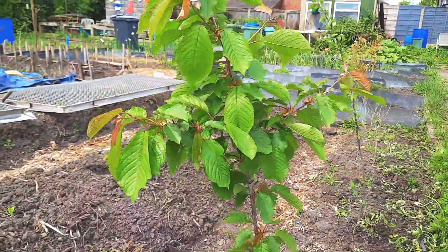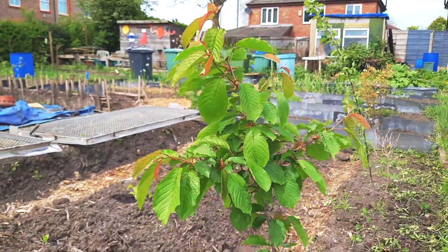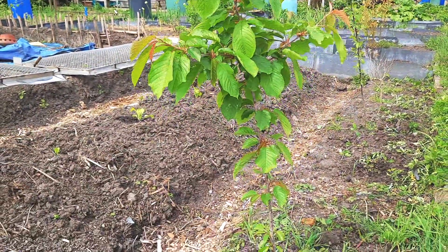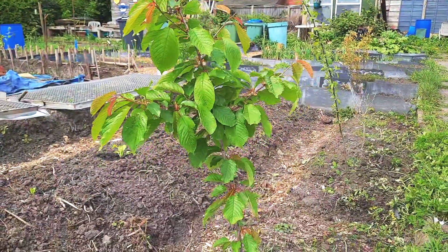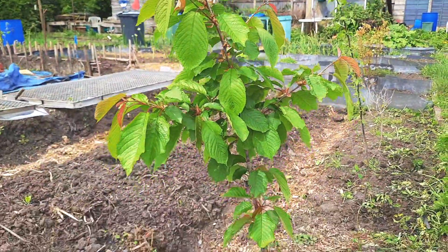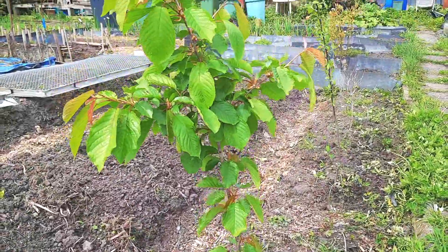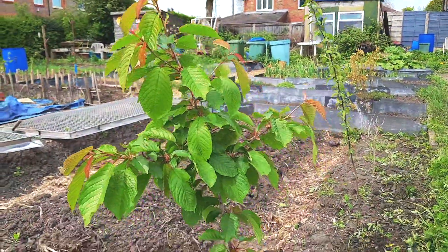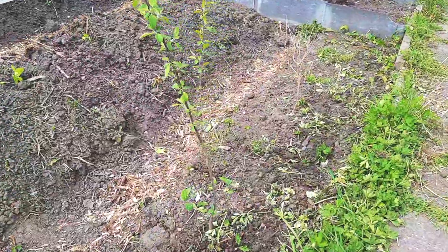I've had this wild cherry for about two and a half years. I had it in my garden — I got it free on Gumtree, had two of them, went and picked them up, had them both going in the garden, and then I put it here on the plot.